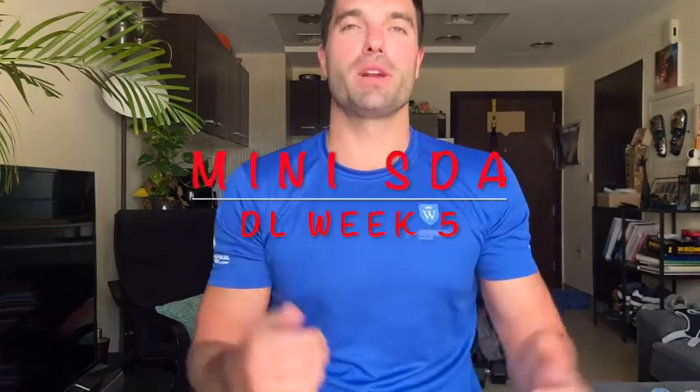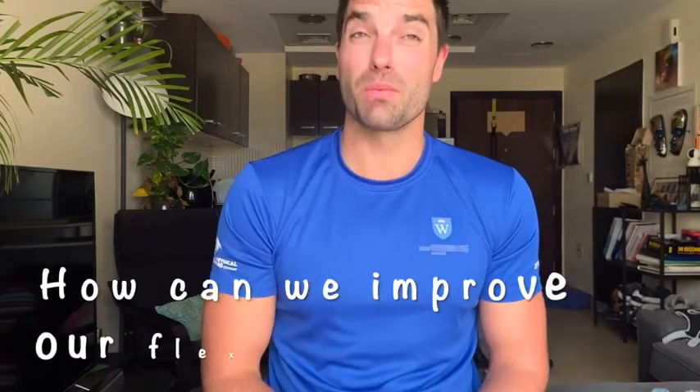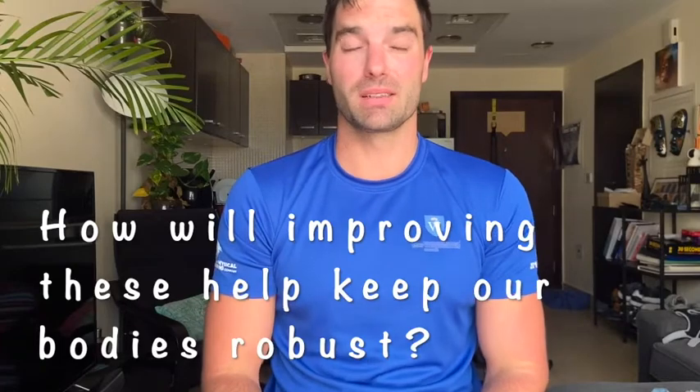Hi guys, welcome to STA This Week. I hope everybody's well and trying to keep moving through the times we're stuck in at the moment. This week we're going to be looking at flexibility and some mobility work. My three questions are: how can we improve our flexibility, how can we improve our mobility, and how is this going to keep our body robust and strong? Colton is going to take you through some explanations and we're going to go through some workouts in a bit more depth.